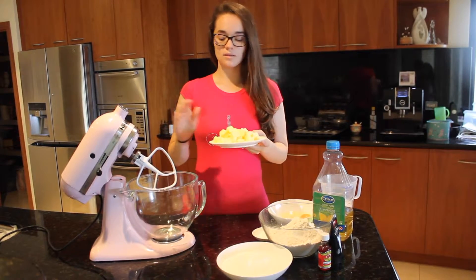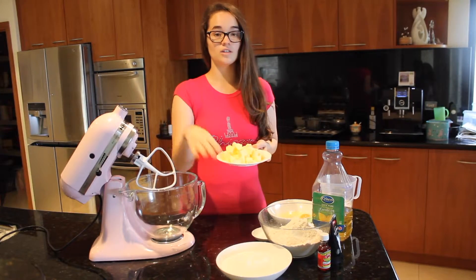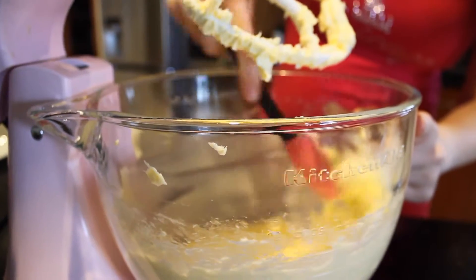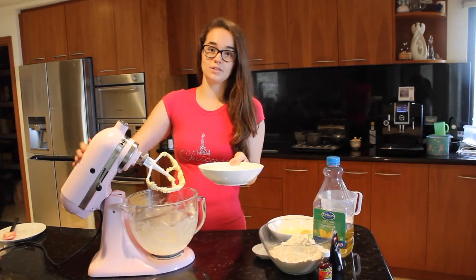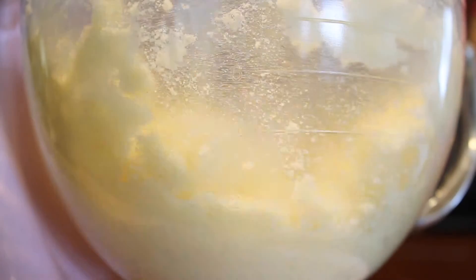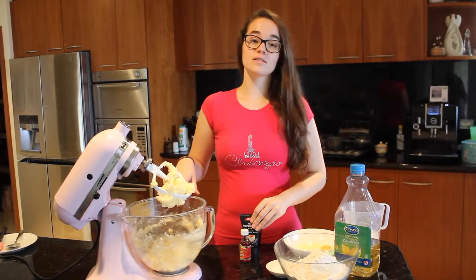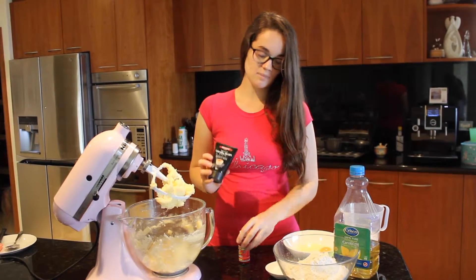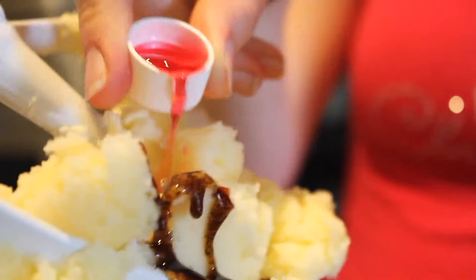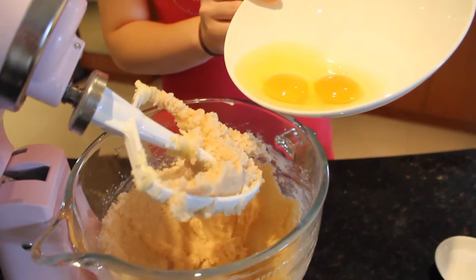We're going to beat our butter until it's light and fluffy, then add our sugar. Make sure to scrape down the sides, then add the sugar and continue to mix. When your butter and sugar are incorporated, add the vanilla bean paste and the strawberry essence, then add the 2 eggs and continue to beat.